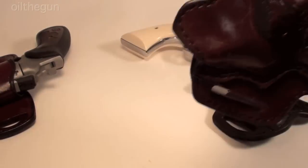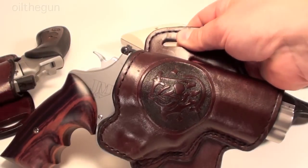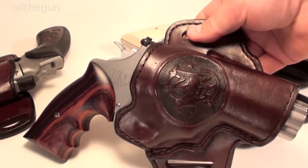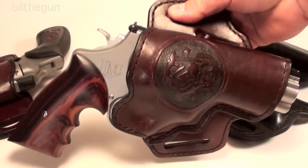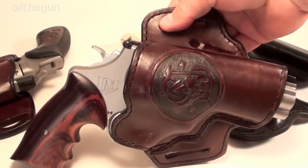And more recently, I was able to take the 625 off my list. Now tell me that's not a piece of art right there — Myrnacle holster, Kim Aaron grips, and a beautiful Smith & Wesson 625 JM.